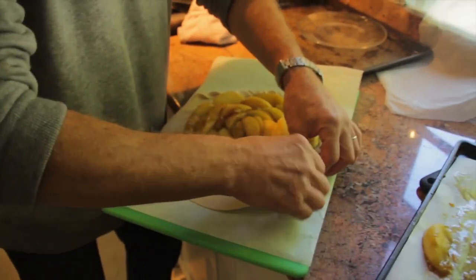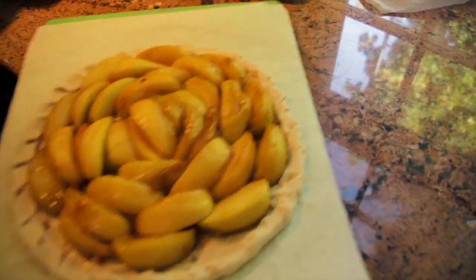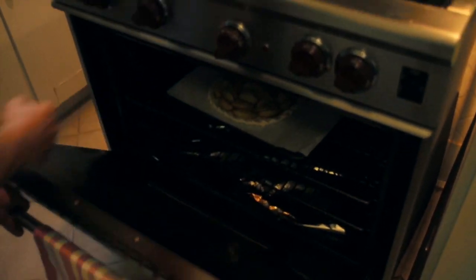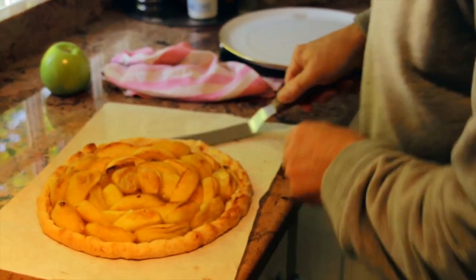One more thing — you're going to roll it back on the edges. Then you slide that. That's why there was a baking paper on there. You slide it on the four chaud.